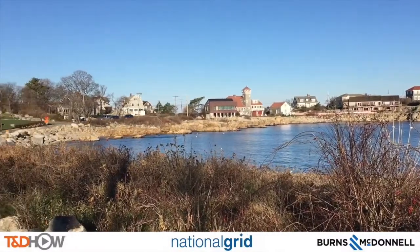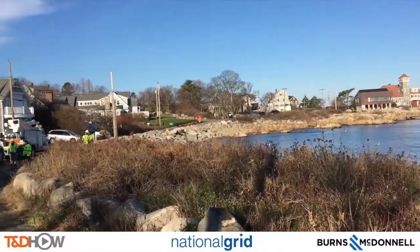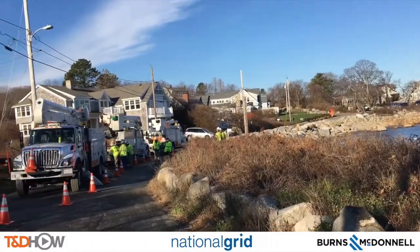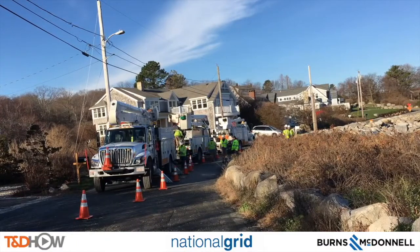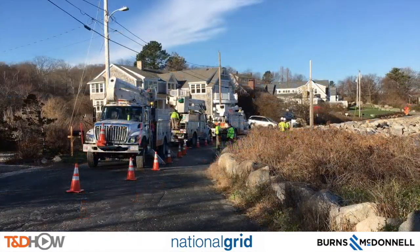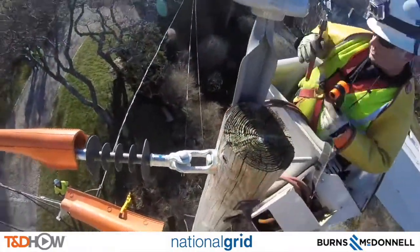Hello once again, I am Jim Ducart. This tour of the highlights of the 2017 T&D Howe Signature Series, sponsored by Burns and McDonnell, starts in Rockport, Massachusetts, where we watched National Grid change out a primary conductor.